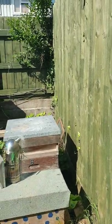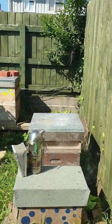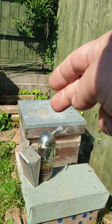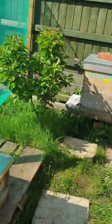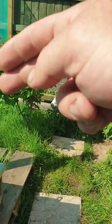Alright, we're back. We're going to go through this hive, make sure everything's okay, take a frame of honey out. Because this hive needs some honey - we took the queen out of there and put it over here.